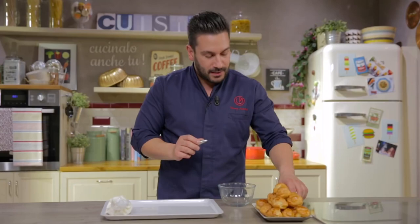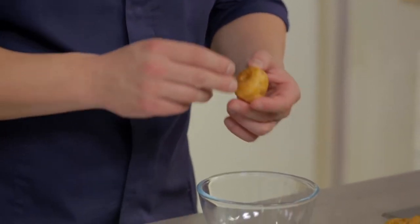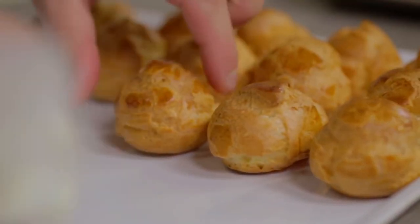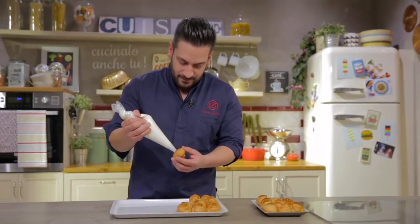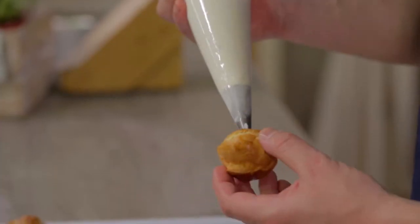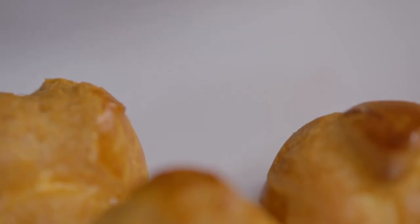With the help of our piping nozzle, we will pierce our cream puffs like this. It's time to fill them. I keep going like this with all the others, then cover them with cling film and put them in the refrigerator for a few minutes.